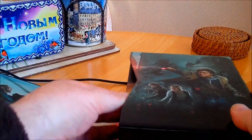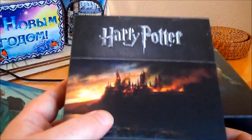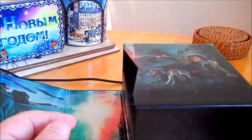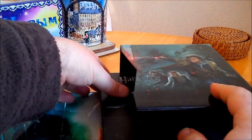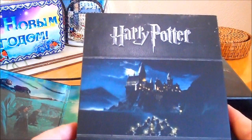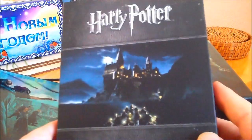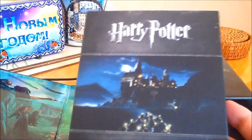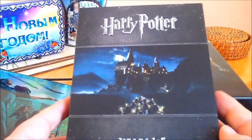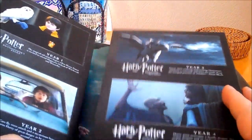It comes in two compartments. This is years six and seven, so we'll start in chronological order. Here is years one to five — there's a picture of Hogwarts with the children heading towards it, I think from the second film. It's a flimsier type of material but still nicely done, like a digibook style.